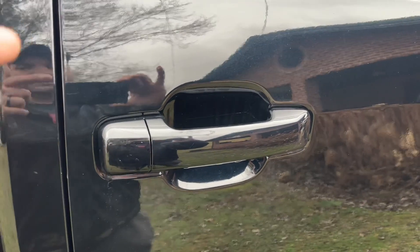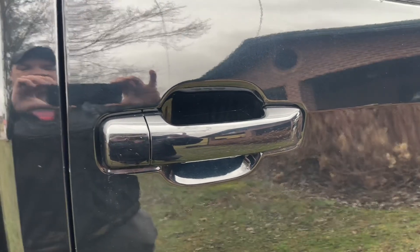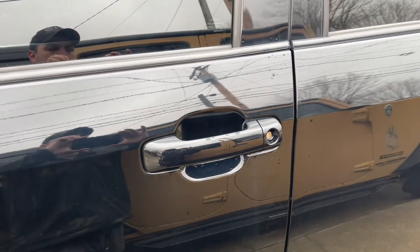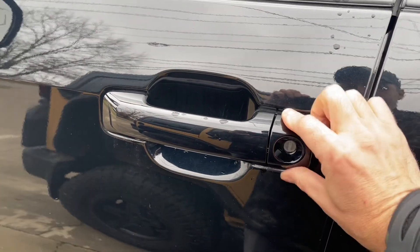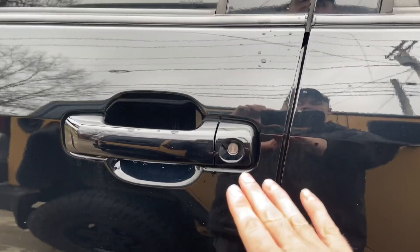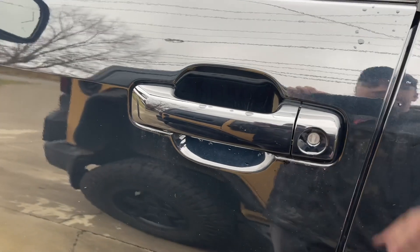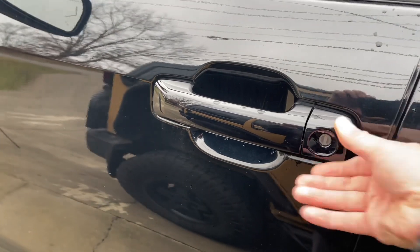I highly recommend these. I will link Sparks Parts in the description below straight to these if you'd like to pick them up. Here's the driver's side — much the same, just perfect. The only thing I noticed is this one was just a little bit loose and the others aren't. Maybe I just didn't tighten down that screw tight enough, or maybe this one is just a little loose. It's not bad — it's been like that the whole time and it's never gotten any worse.